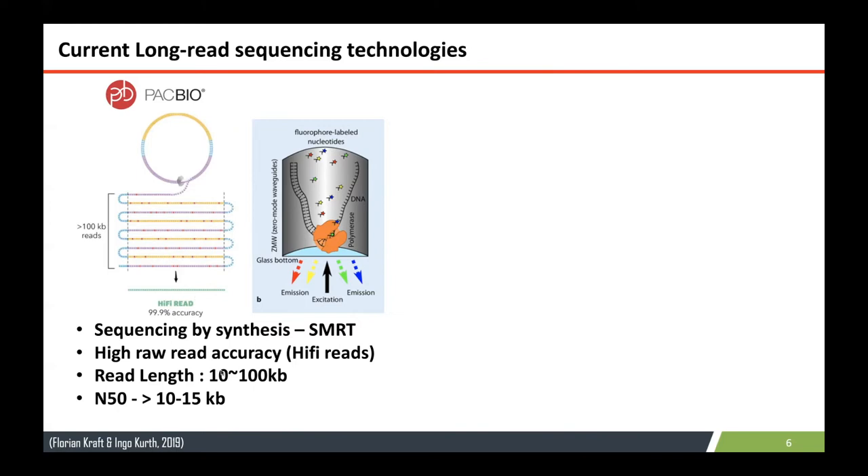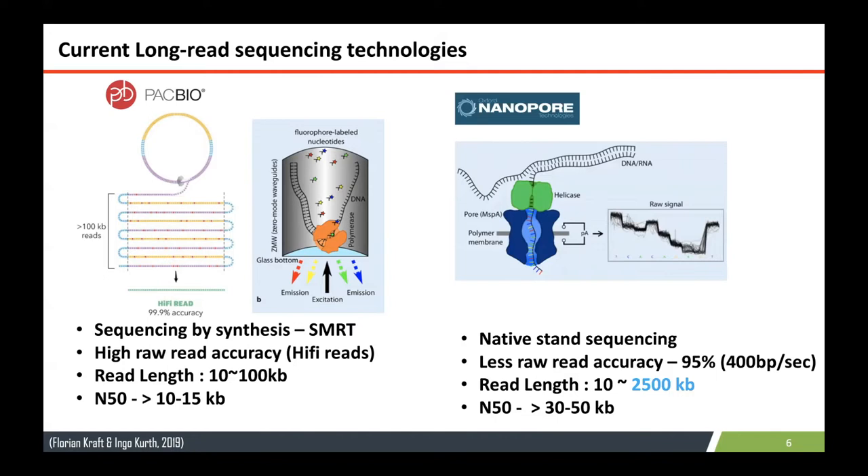The read length is 10 to 100 kb in size for PACBIO, and the N50s are 10 to 15 kb. On the other hand, nanopore sequencing is a native strand sequencing approach — it doesn't involve any synthesis — and it has less read accuracy compared to PACBIO, but the read lengths are really high. We can get really high read lengths and N50s as well.